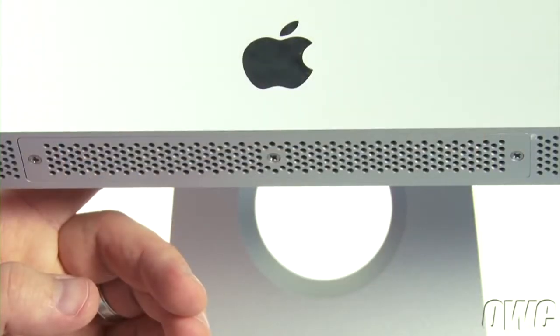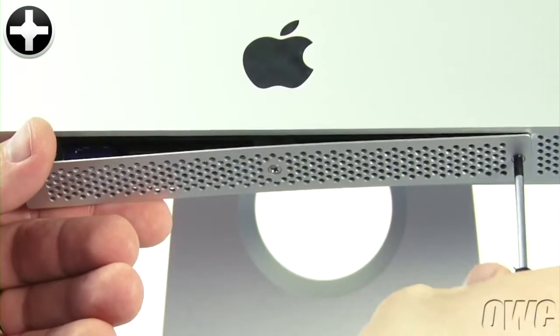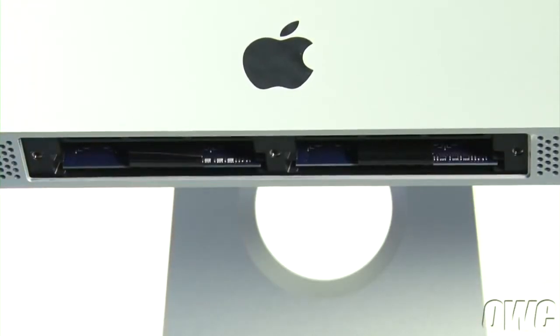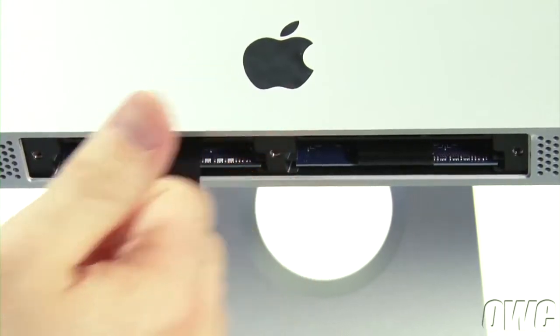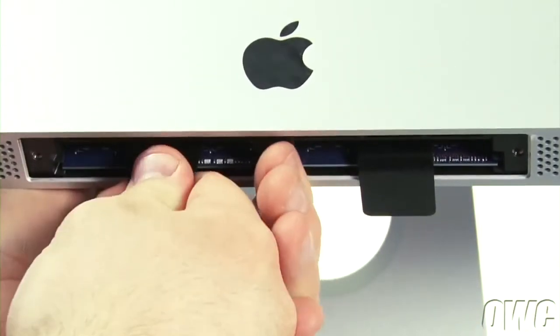Next, we need to remove the memory. Use your Phillips screwdriver to loosen the three screws which hold the memory cover in place. To remove the memory, first unfold the black plastic tabs in the memory bays. Then pull the tabs straight downwards to eject the modules.